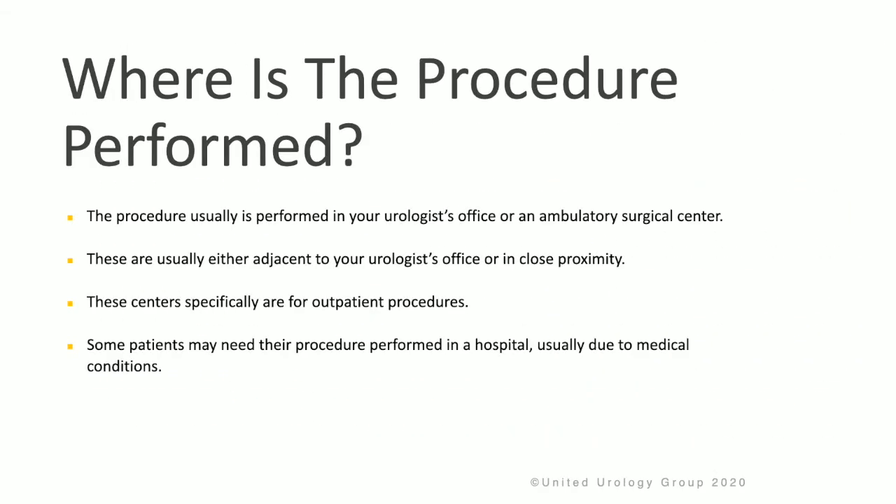The procedure is usually performed in your urologist's office or in the ambulatory surgery center. These are usually located adjacent to the office or in very close proximity, and these centers are specifically designed for outpatient procedures. Some patients may need their procedure performed in a hospital because of underlying medical conditions.